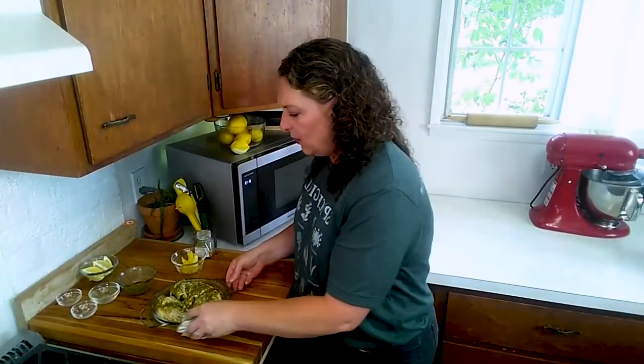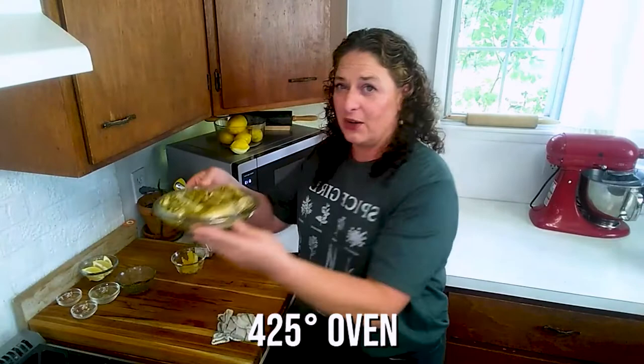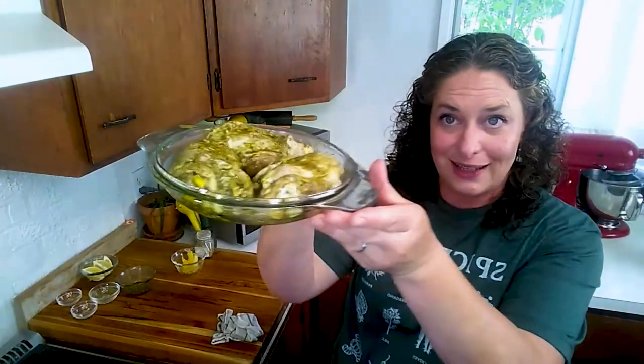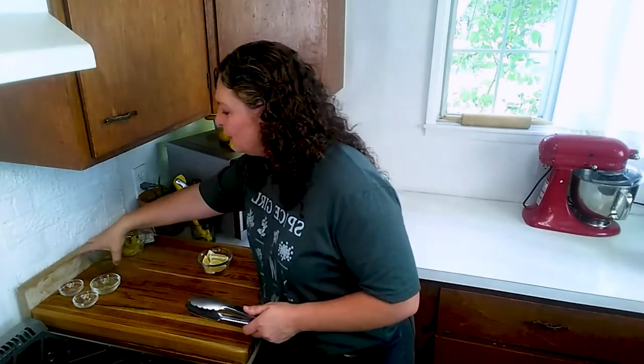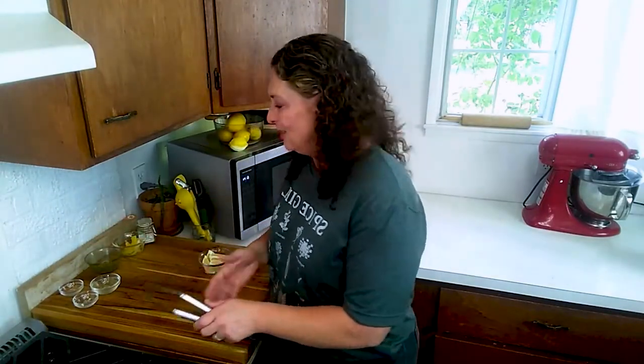From here, this is going to go into a 425 degree oven. You want as much space in between the pieces as you can reasonably get — this is a little crowded, so you're going to be wanting at least half an inch in between each piece so they don't touch each other. Now that beautiful lemon that we just peeled is going to have to give up some of its juice for the next step.